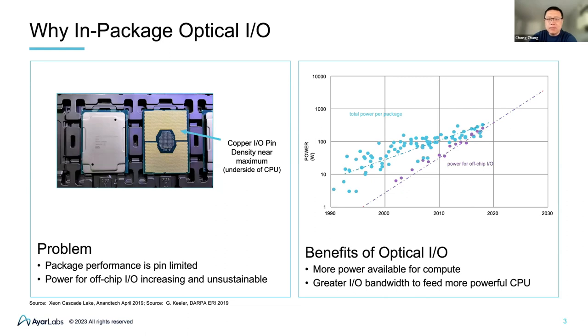The figure on the right-hand side shows a bigger problem. The horizontal axis is time in years and the vertical axis is the power consumption a computing IC package will consume. The blue dot represents the total power consumed by the whole package, and the purple dot represents the power required just to get the I/O off the chip. A more powerful chip requires higher data I/O bandwidth. You can see that the energy required for I/O has a steeper slope than the total power a package can handle. In the near future, all the power allocated for the chip will be consumed by the I/O itself. We call this the power wall. This means we definitely need more energy-efficient I/O technology, and at this point, going optical becomes inevitable. By adopting optical I/O, we can allocate more power on the chip for computing, not just data transfer.